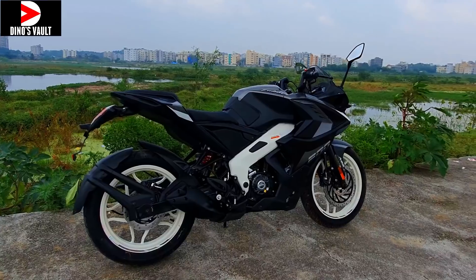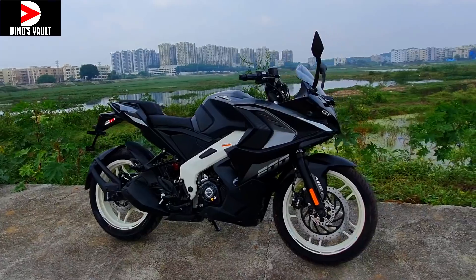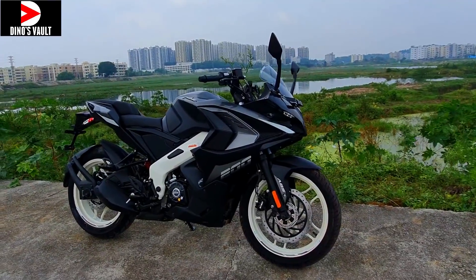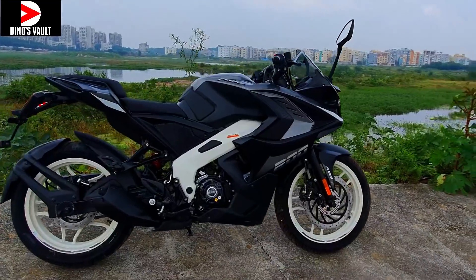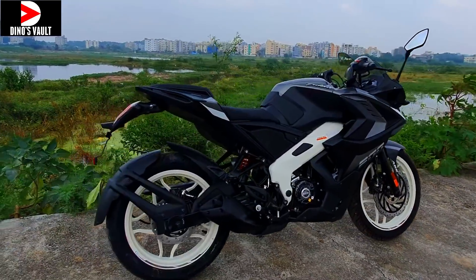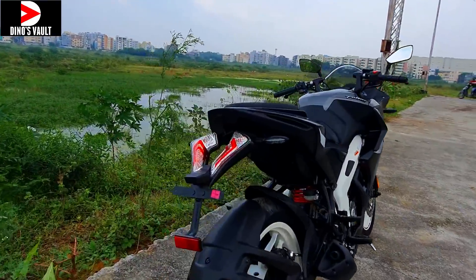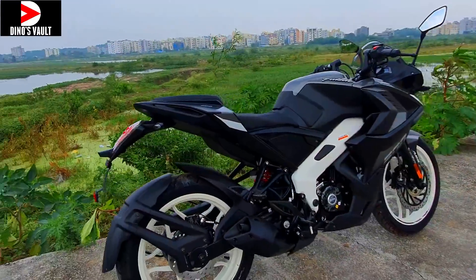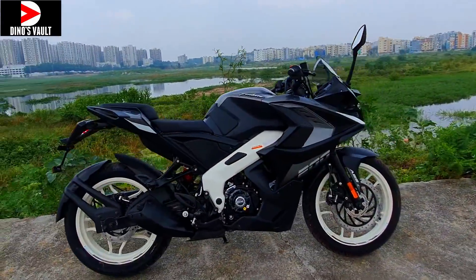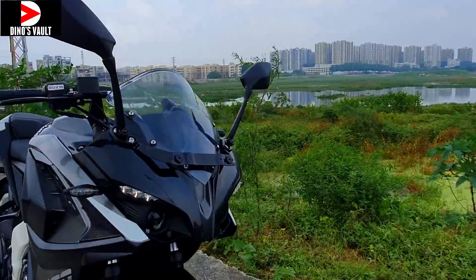Tuesday morning and this is how the new color variant looks. What do you guys think — which one appeals to you the most? Did you like the white color or this one? Please feel free to comment below. Here are different angles giving you a virtual tour of what the new RS200 has on offer.